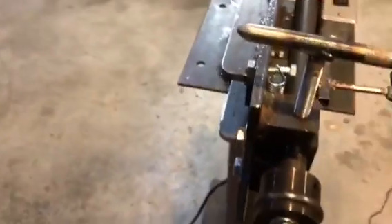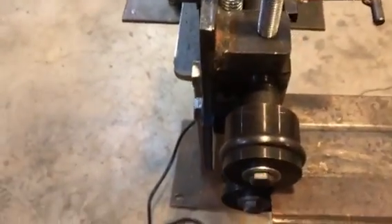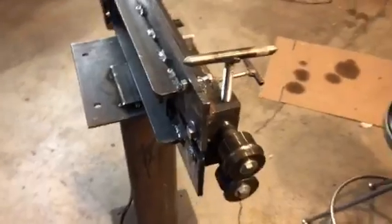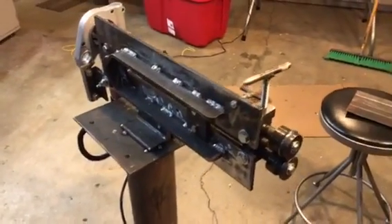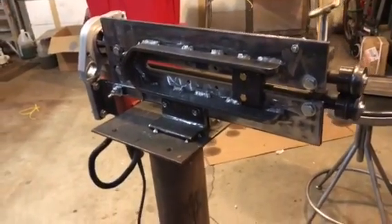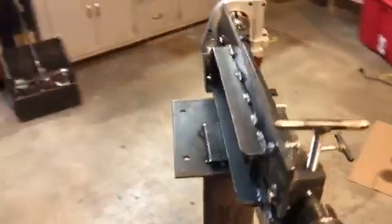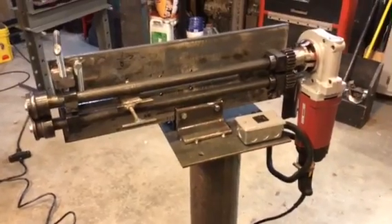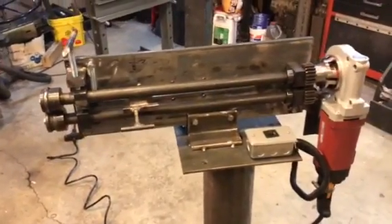Didn't get much of a curve in there, or much of a bead I guess. It's kind of hard to do with one hand on the camera and one hand holding the metal — I was too lazy to set up the big camera on the tripod. I'll get another video up, a better one with it once it's all painted, and give it a little more of a demonstration. I'm very happy with the way it turned out.